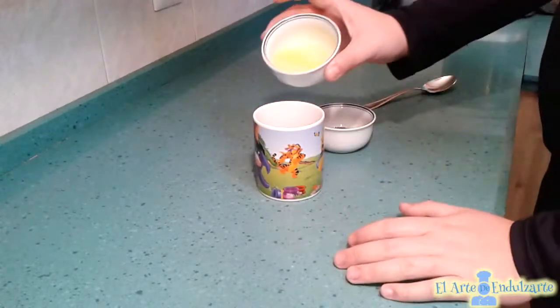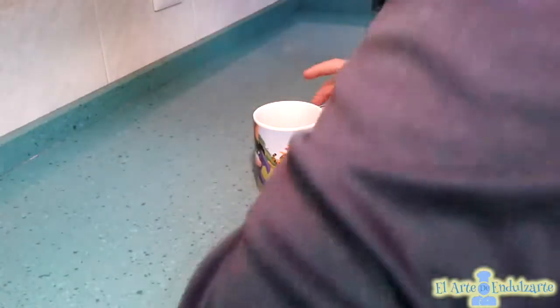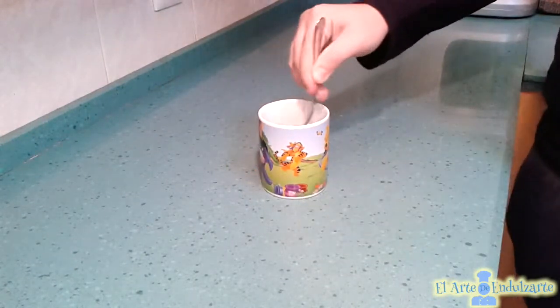First, in a mug we are going to put the butter that we have heated in the microwave and add the brown sugar too, and now mix this to dilute the sugar.